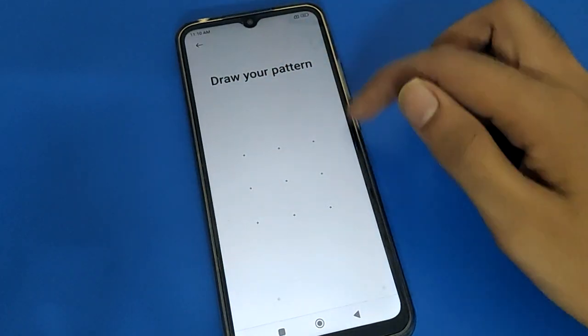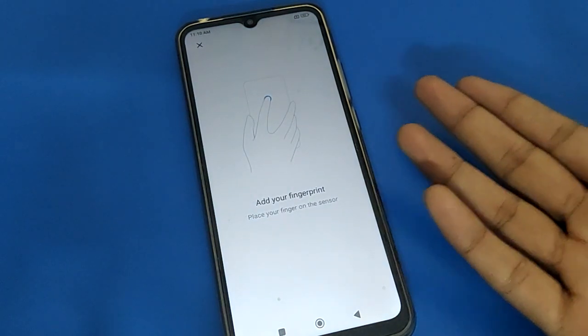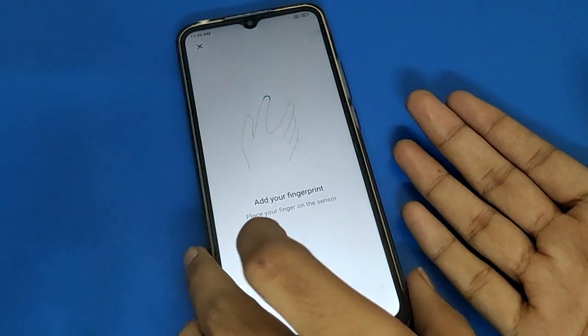Again draw your pass pattern — if you have a pattern, draw your pattern; if you have a password, enter your password. Friends, now I will add the second fingerprint lock in my Redmi mobile.